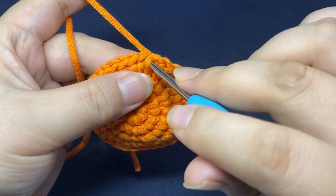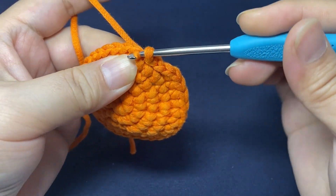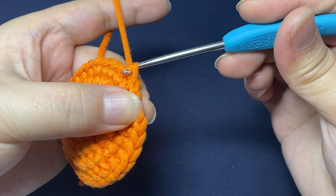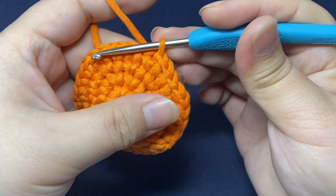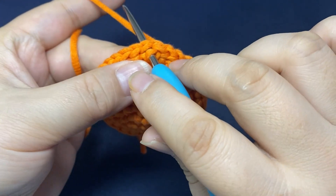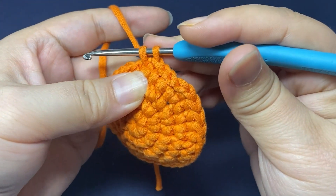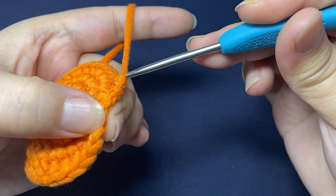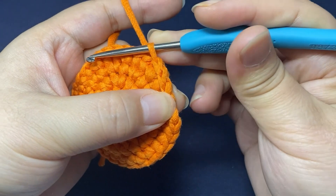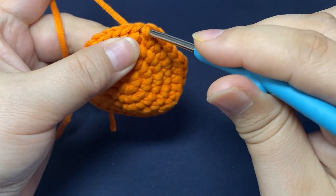Continue to work slip stitches in the same way. Insert hook, pull up a loop through the stitch and also pull it through the original loop on the hook. Repeat to work slip stitches in the same way.